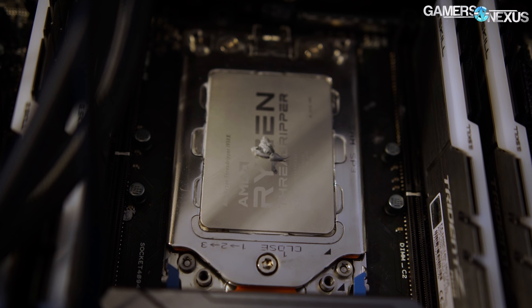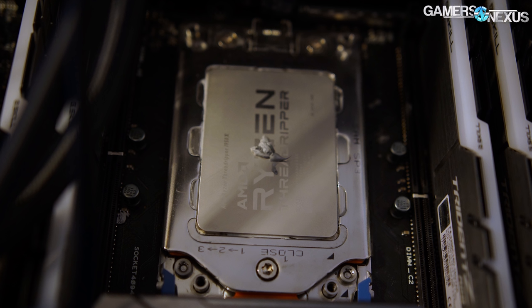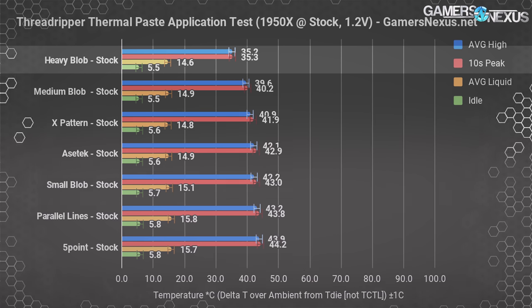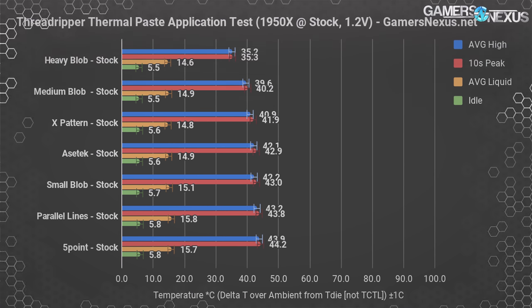The most interesting test was the heavy blob method. The first application used a significant amount of compound dead center of the Z in the word Ryzen. The second test used about 25-30% less compound and still managed a 39.6°C delta T over ambient. The larger blob operated at around 35°C delta T over ambient — a significant uplift over some patterns like the five dot pattern and even the Asetek pre-applied one. We think this is just relying on the cooler's mounting pressure to spread compound evenly across the IHS rather than manually spreading coverage.